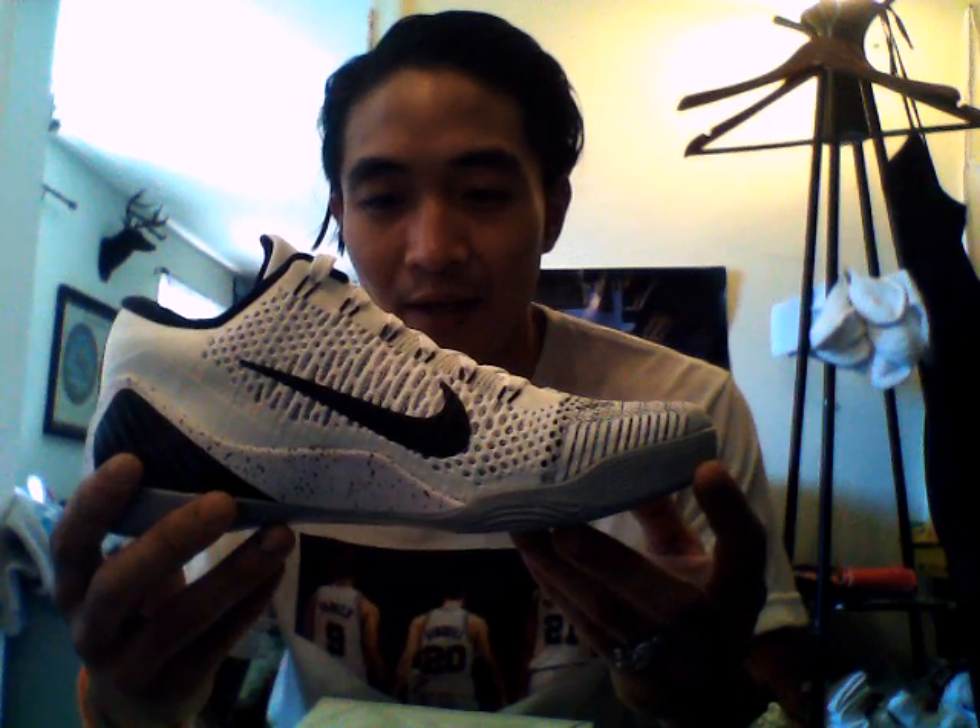I started rocking these Kobes with the 5's. Kobe took the influence from the soccer shoe — soccer players are doing cuts laterally and are very mobile on their feet. Kobe thought, why can't we make a basketball shoe that provides the same type of support and stability with a low-top?